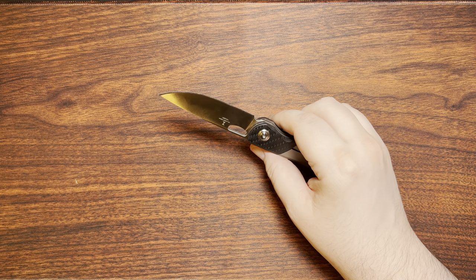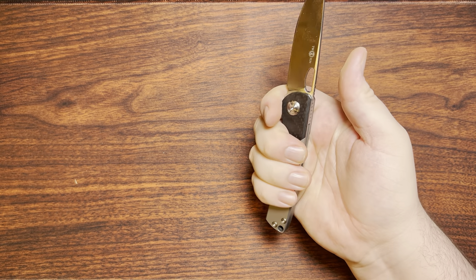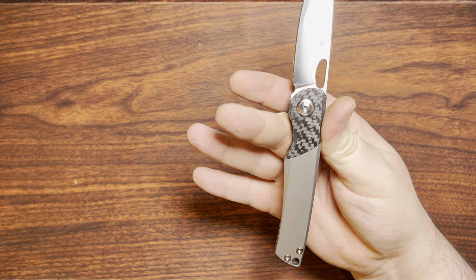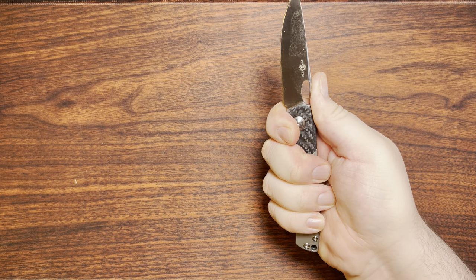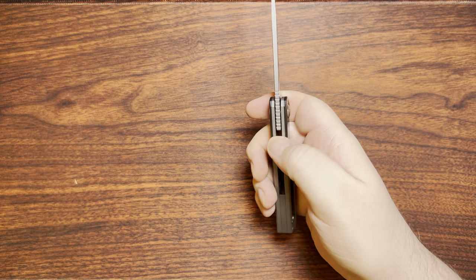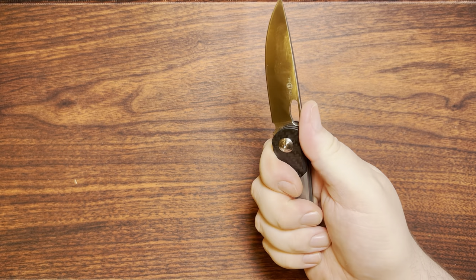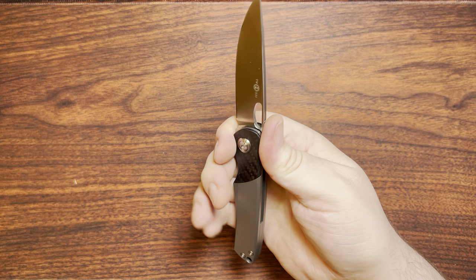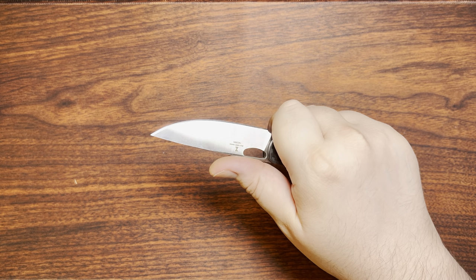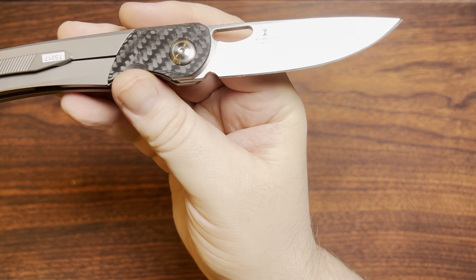There's also a flat part here if you really want to choke up. If your hands are smaller you might be able to get your middle finger into that finger groove. For me it's comfortable to leave the groove alone when choking up, though I don't think it's necessary, mostly because the jimping back here works perfectly fine with your finger in the groove. I feel like the jimping should have probably extended a bit further if choking up was his intention.